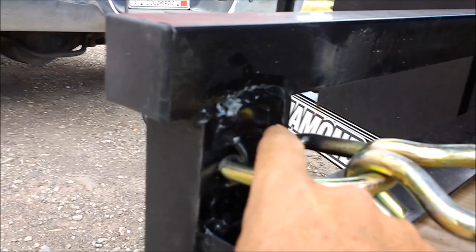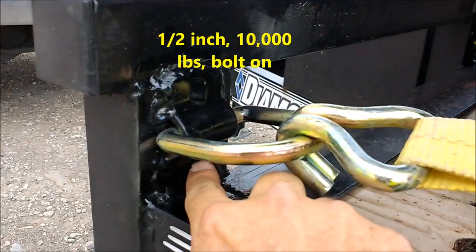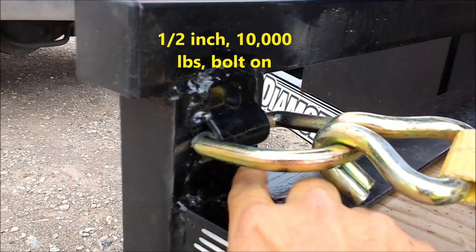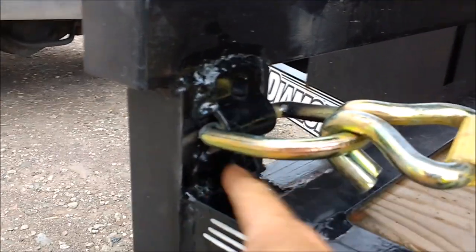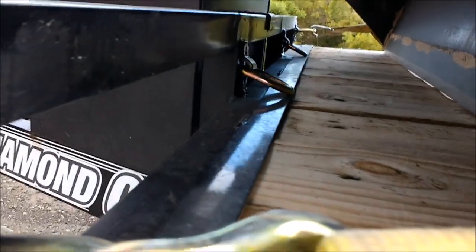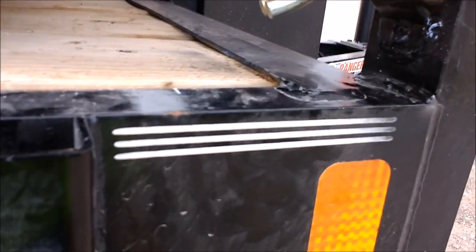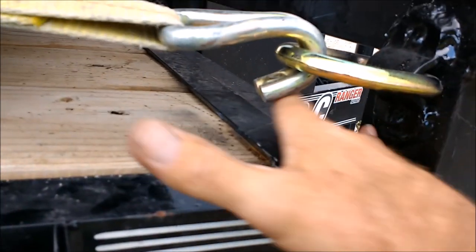These are the Harbor Freight D-rings — I don't remember the exact weight rating, but they're substantial enough to hold my tractor and anything else I'll probably put on this trailer. I welded the front four with a MIG welder, buzzed around here and here, and filled in the bolt holes. The original plan was to weld them on the side, but I was worried about that fulcrum effect stressing the welds, so I welded them on top so the D-ring just folds over.